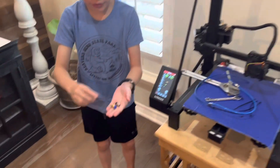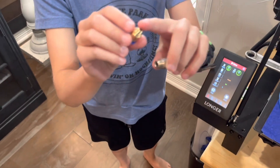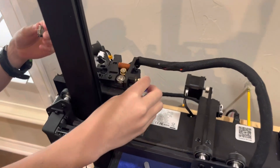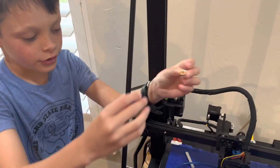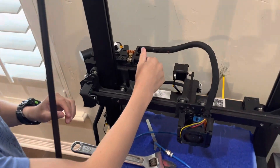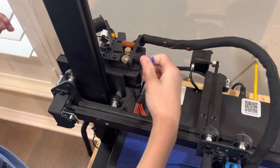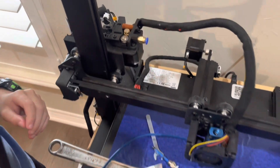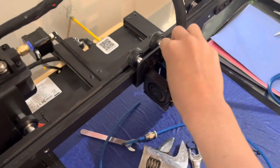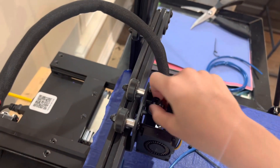Now we're going to put the fittings on. The little one with the smaller end goes in here, and then the one with the fatter end goes into this one. So let's do this one first — that goes in there, then this side.